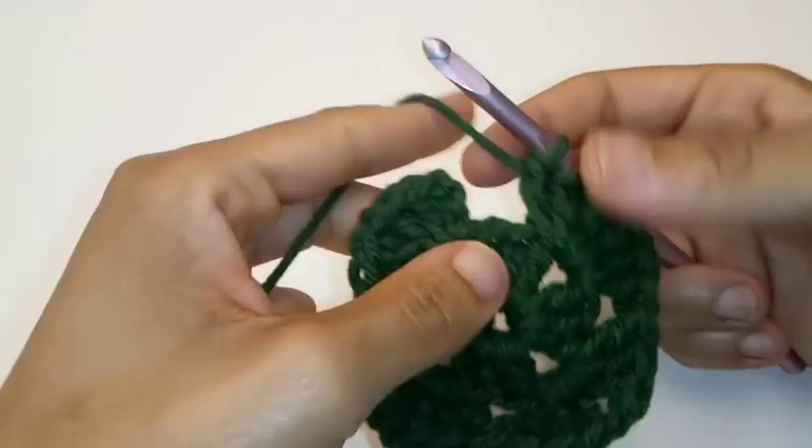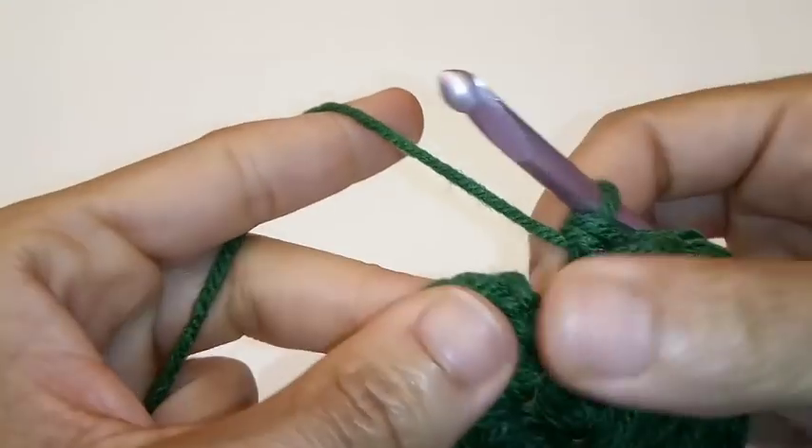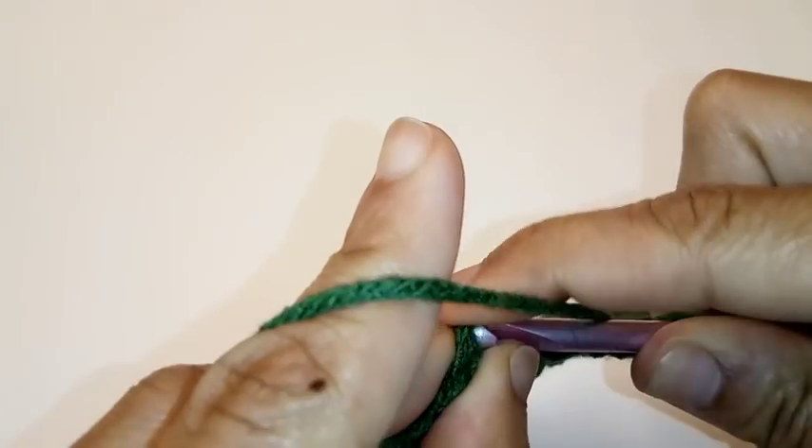Okay, we made it back around. And we're just going to slip stitch to join into the top of your chain 3 stitch — 1, 2, 3. Slip stitch to join.